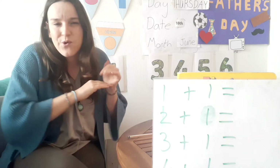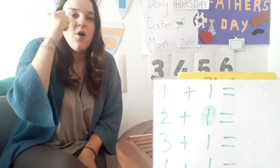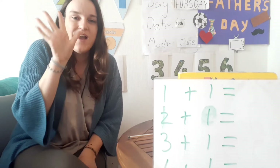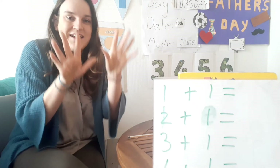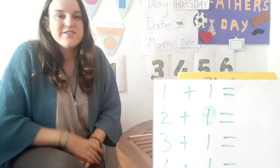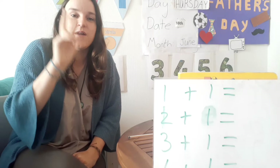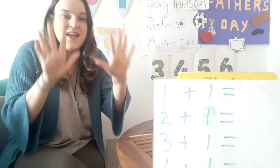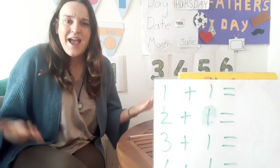First we're going to start and count all the way to number 11. Are you ready? One, two, three, four, five, six, seven, eight, nine, ten, eleven. Good. Now let's try it one more time but a little bit faster. Ready? One, two, three, four, five, six, seven, eight, nine, ten, eleven. Good job everyone!